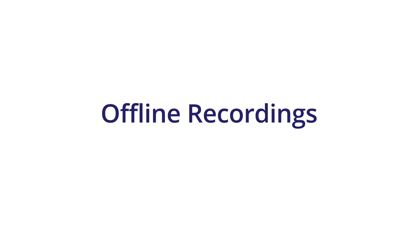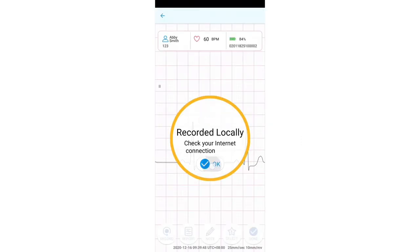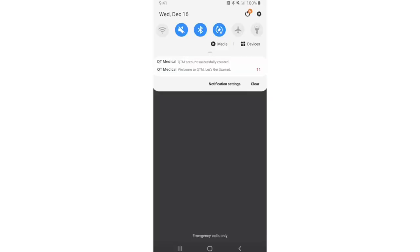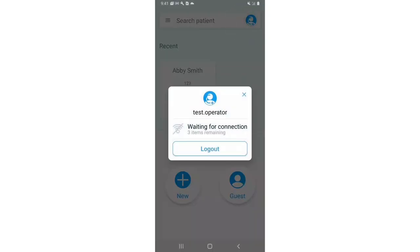Offline recordings. After completing your recording, and if recorded locally, a message to check your internet connection is displayed — please check your internet connection. In the main view, press the icon on the upper right-hand corner. The pop-up window will display the number of items remaining that still need to be uploaded. The app will automatically upload the recordings once the internet is connected.